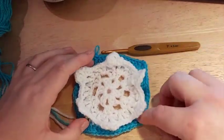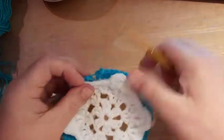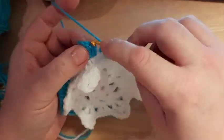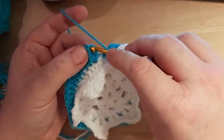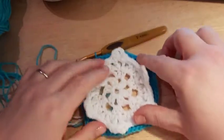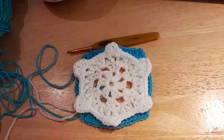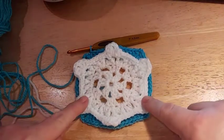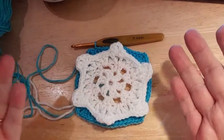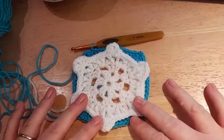At the end of Round 6, pull the corners out slightly to make it more square, then join with a slip stitch into the top of your chain three. If you joined in a slightly different place your snowflake will just be slightly differently positioned, but that's the beauty of it — they probably won't all be exactly the same.